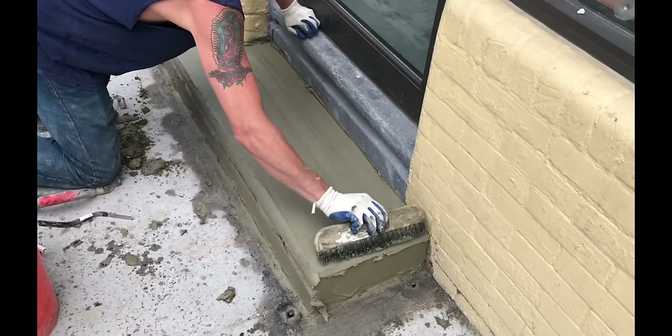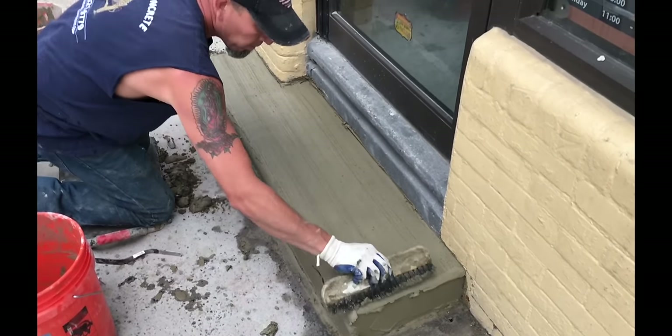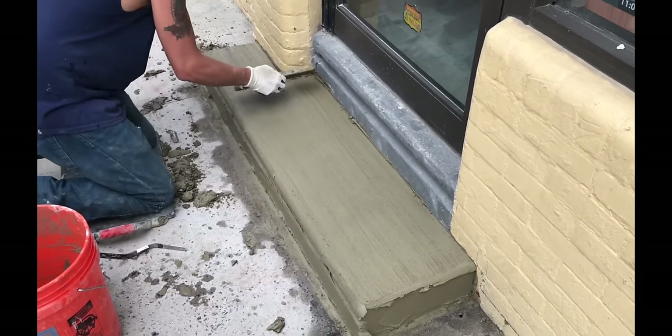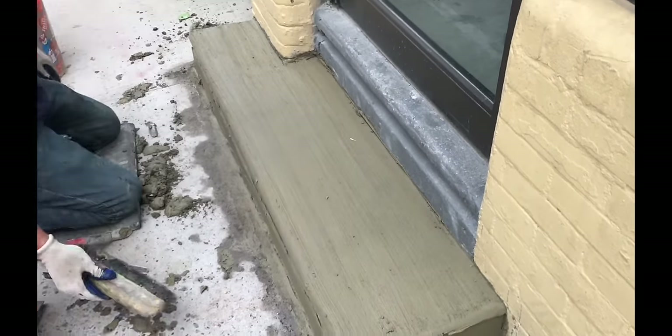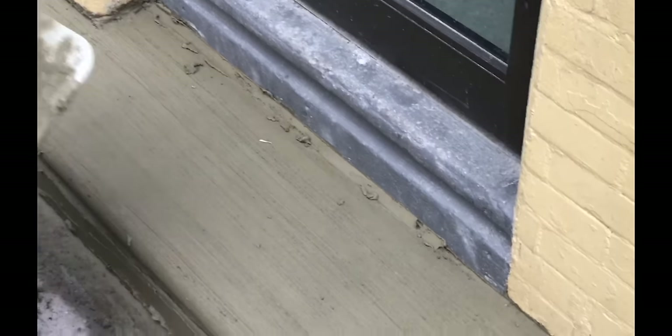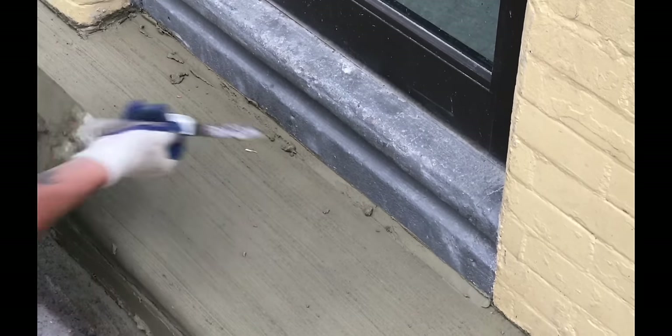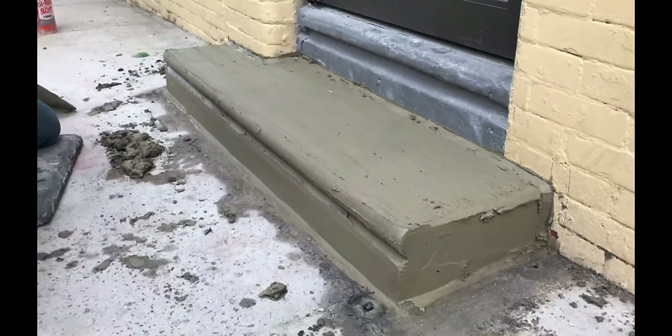A broom finish for traction is important in preventing slip and falls. I am sure Benjamin Moore would not be happy if their clients are slipping in and out of their stores. When finishing steps, patience and timing is required.